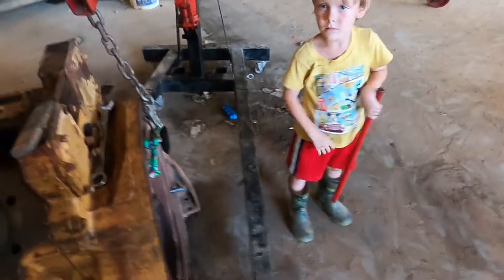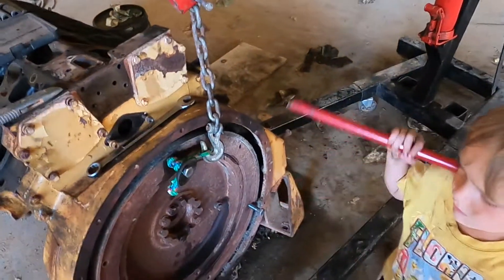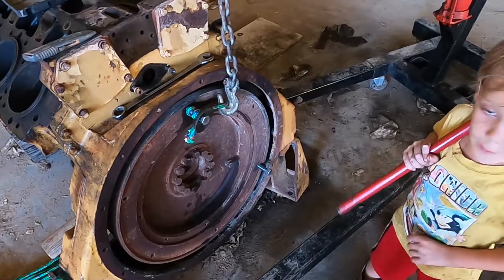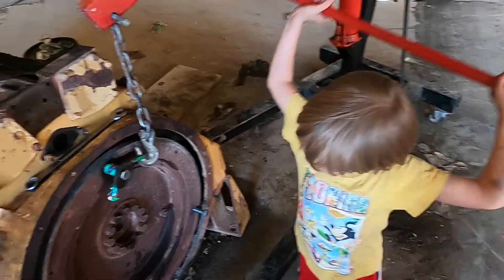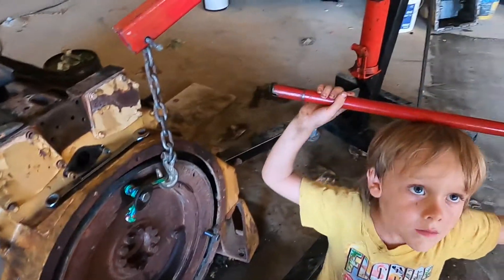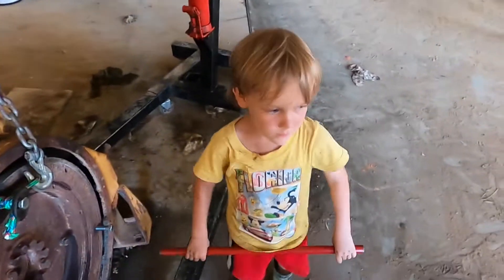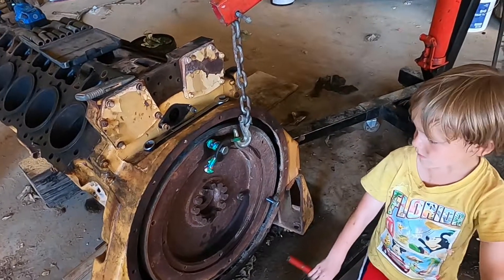That rope was rated for 250 pounds, so we got it doubled up, which should hold 500 pounds — hopefully that's enough to hold the flywheel. How much do you think this flywheel weighs? We can look it up. There are things you can put on the crane, in the middle of the chain, that'll tell you the weight — it would be interesting to weigh some of these parts.